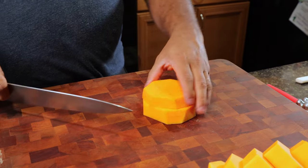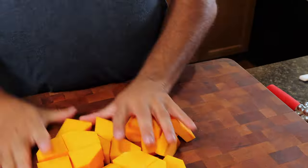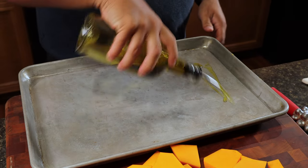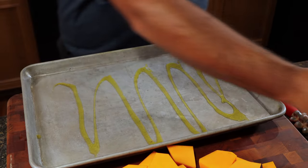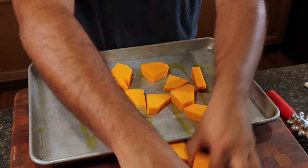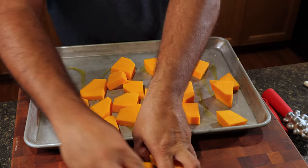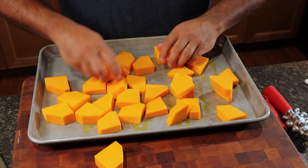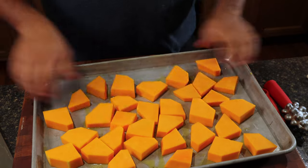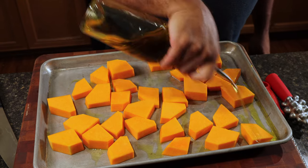Work with only a couple at a time. Quarter them and grab a pan. Add just a little bit of EVO on the bottom and arrange the squash pieces on the sheet tray. Make sure they're all flat, then add a little bit more EVO on top.